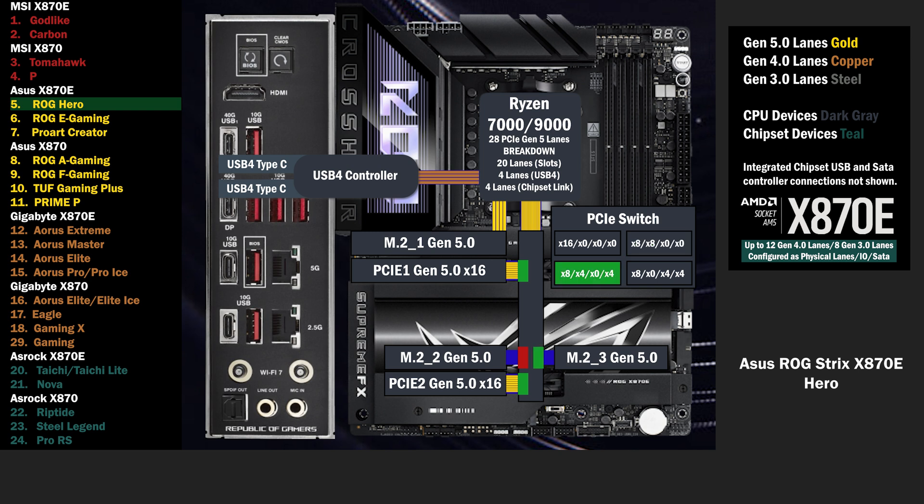If the third M.2 is used, the second PCIe 16 slot drops to 4 lanes, and 4 lanes go to the third M.2. If the second M.2 is used, the second PCIe 16 slot drops to 0 lanes, and 4 lanes go to the second M.2.